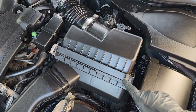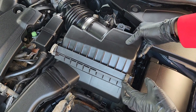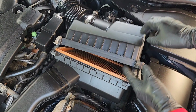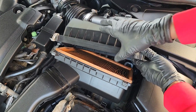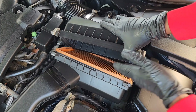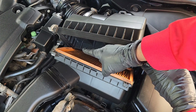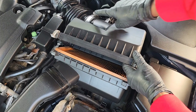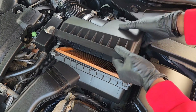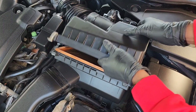Once you unclip it, just grab the box and pick this end up. You could actually get to the filter from here and pull this one out and squeeze the new one in. But if you look close, you can see it's touching over here — that's why I loosen the clamp, so I could just twist it and pull it out.